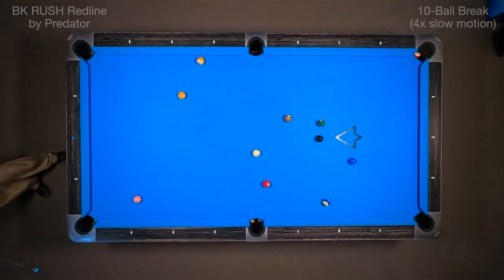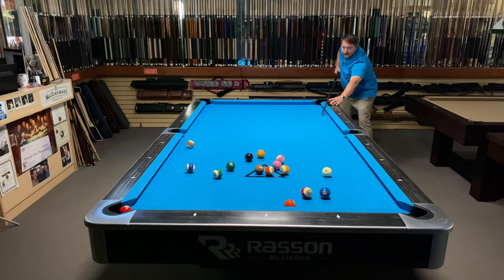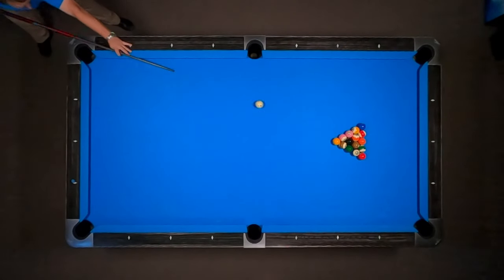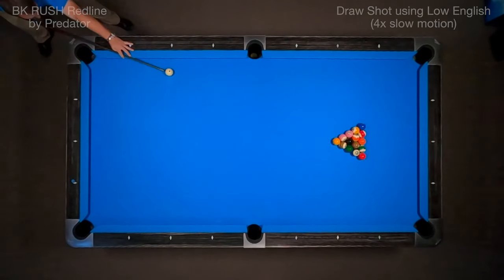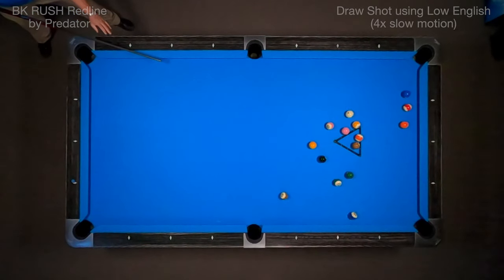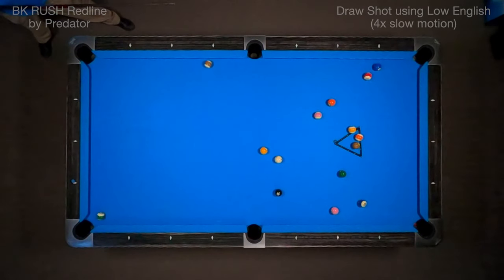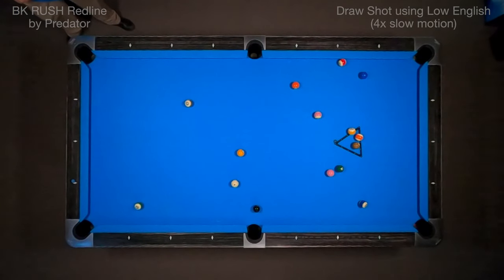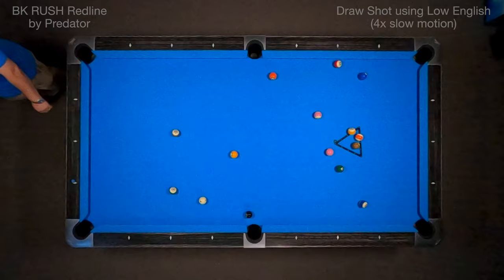Finally, I'd like to show you how this cue draws. I'm going to hit this with low, second ball down. You can see that the tip has very good control and grip, so you're able to draw with the cue. You can see that English take really come off that rail well, not even coming close to scratching in the corner pocket with that draw. The BK Hybrid tip grips really well with draw when you're hitting the second ball over. It has no problem drawing to the rail.